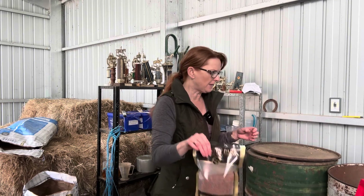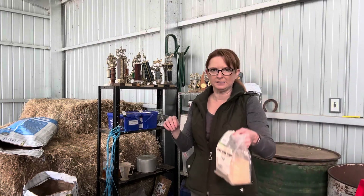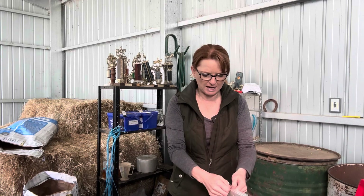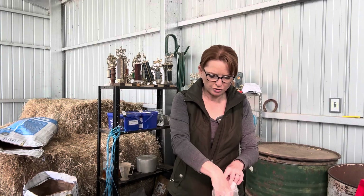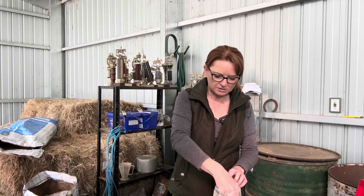Bella also has brewer's yeast - she has a quarter of a cup in total over the day, as they get fed twice a day. I spoke a little bit about the brewer's yeast in my last vlog briefly, but the brewer's yeast has been a new addition and it's made a huge impact on Bella's overall well-being.